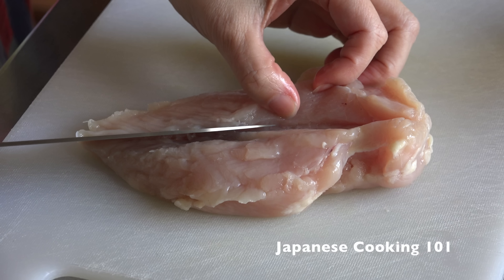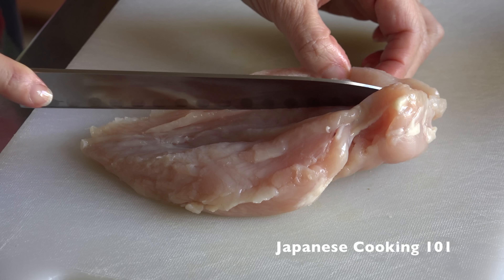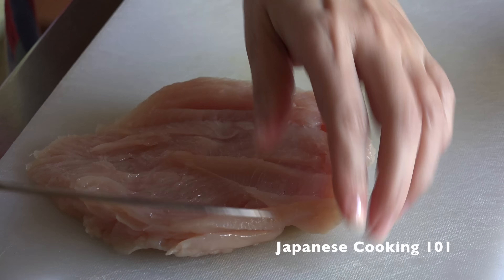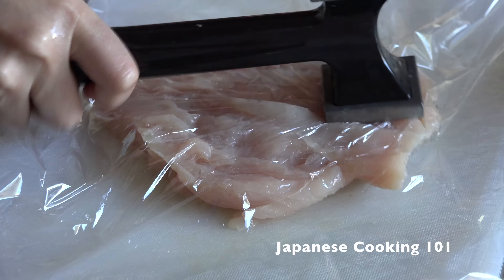Place a chicken breast on a cutting board and use a knife to butterfly cut the meat to make it even thickness. Then place plastic wrap on top and pound the meat to flatten to about half-inch thickness.